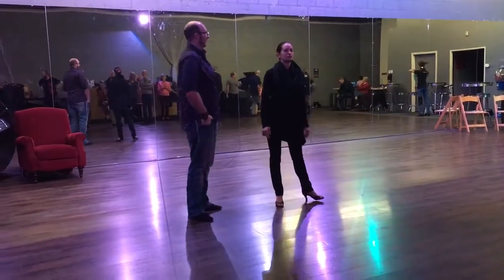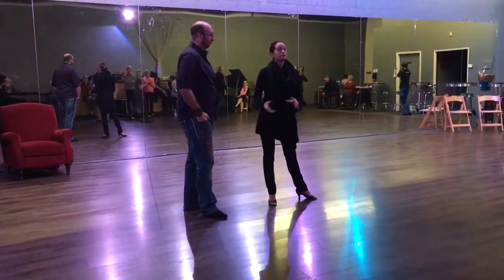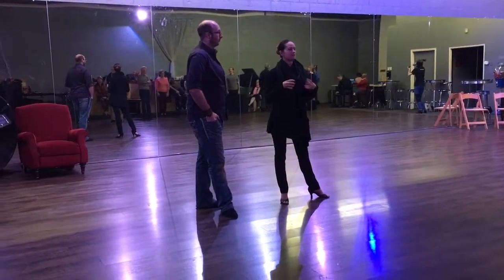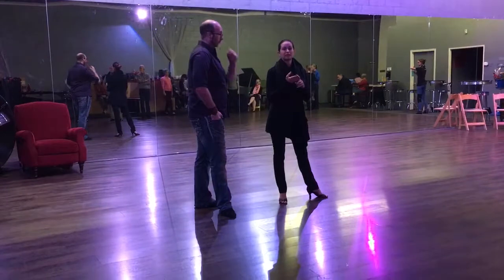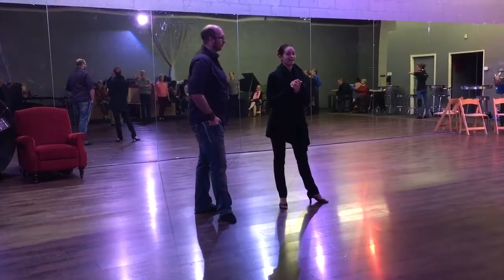Alright guys, it's week 1 of Level 2 Cha Cha here at Studio One. We reviewed some basic patterns and talked about a lot of technique today. The patterns we did were the chase and 3 different types of breaks: crossover breaks, parallel breaks, and hand to hands.